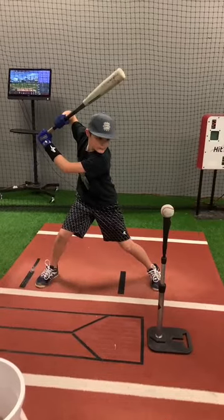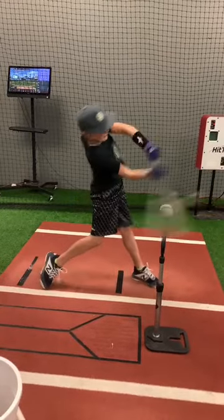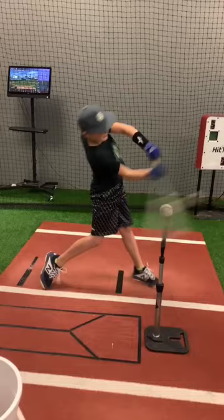That's the drill. Get to launch, get to contact point, keep elbows bent.